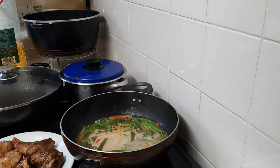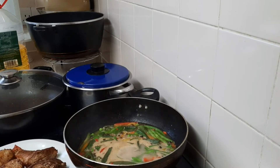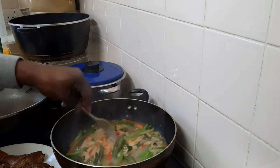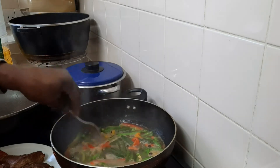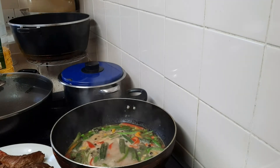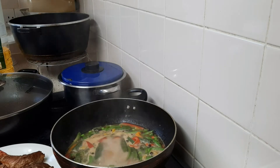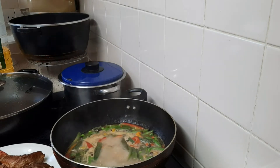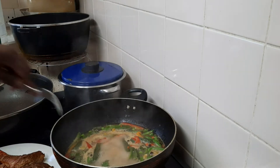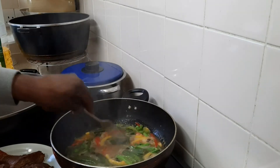It's kind of boiling up right now — yeah it's boiling up. I just want it to cook down for a bit and then I can add my fish in it.